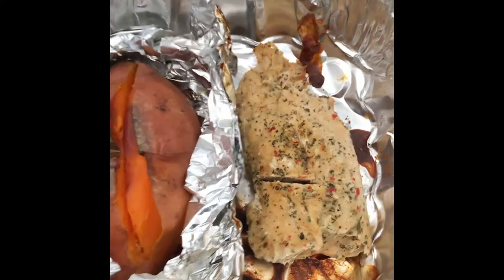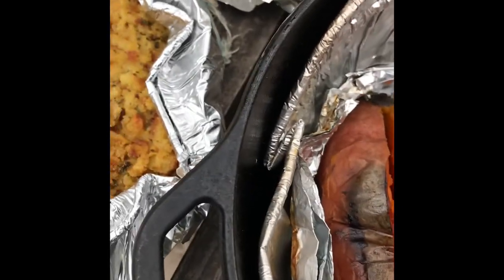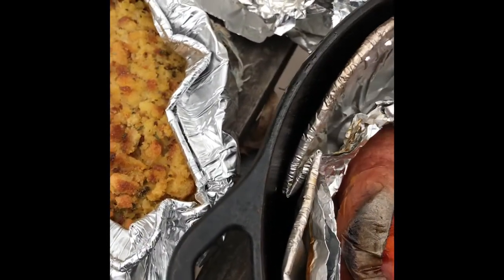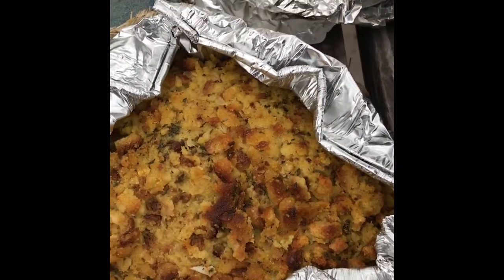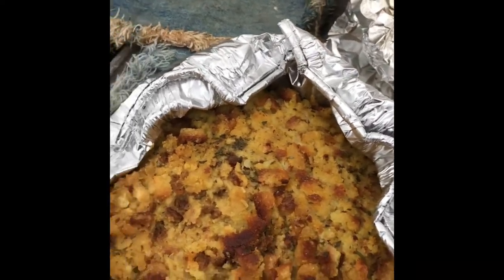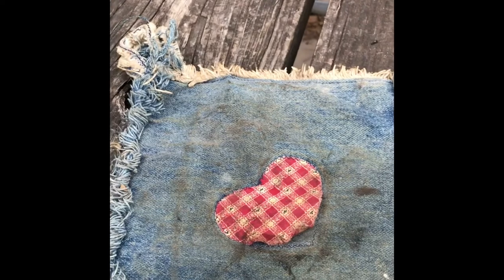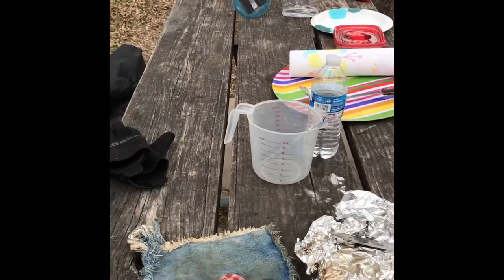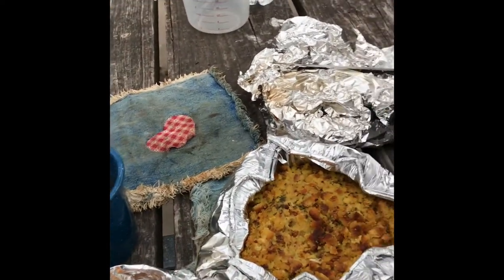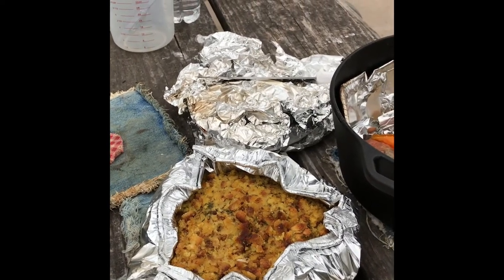And here we have it — turkey breast. It smells so good. The sweet potato is perfect; the skin is just falling off. Here is our cornbread dressing — it looks so nice and brown and crispy on the top. And our buttered rolls. Don't forget that gravy. All made with love. I hope your Thanksgiving was fabulous. So from my table to yours, Happy Thanksgiving. Enjoy the journey. Lele Gypsy Child out.